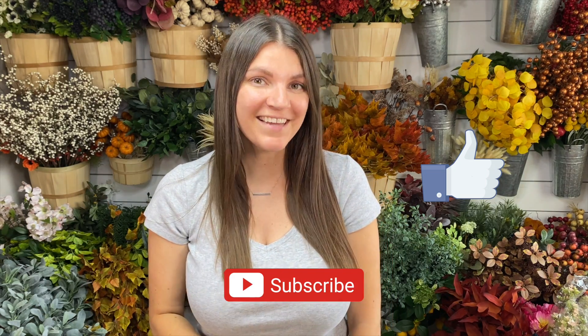Hi, it's Jenny with Jenny's Wreath Boutique, and in this video I'm going to show you how to make a gorgeous, easy fall wreath in under 10 minutes. This wreath is stunning, but it's super easy. You would not believe how easy it is, and it goes together so quickly. So if you are excited and you love fall, hit that thumbs up button, and don't forget to subscribe to my channel if you haven't done that yet.